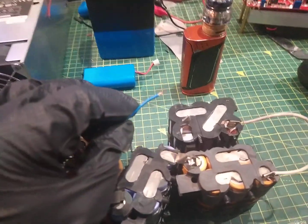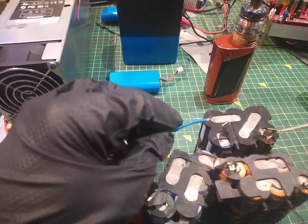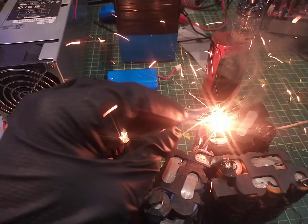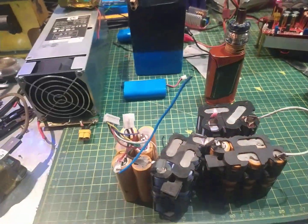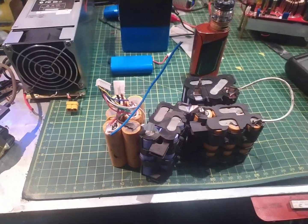I ain't going to do that. Yeah, I fucking am. You want to see this? Here we go. Oh, whoa! Hey, there you go. That is a 24 18650 battery short circuit.